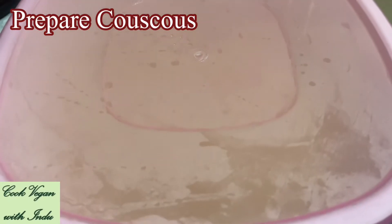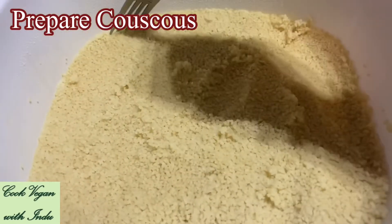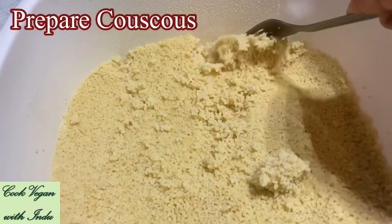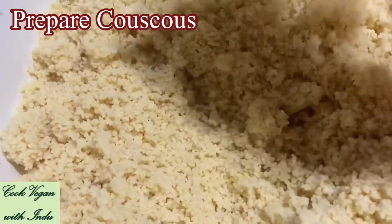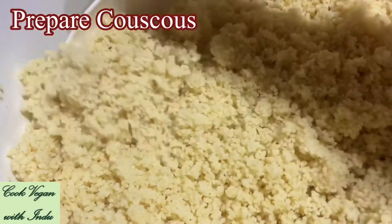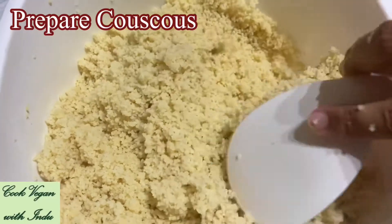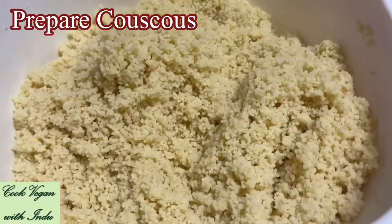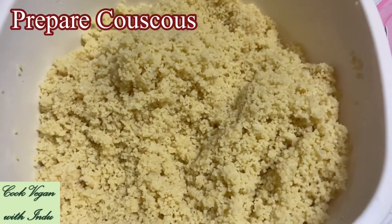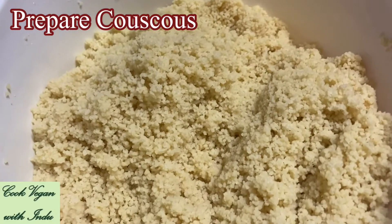Leave this for 10 minutes, and after 10 minutes you can open the lid and use a fork to mix it well to see whether the couscous has been done properly. When you use the correct ratio, you will get the couscous like this. You can use a spoon to break any larger couscous balls, but you can see it's not sticking to each other — similar to when you make rice.